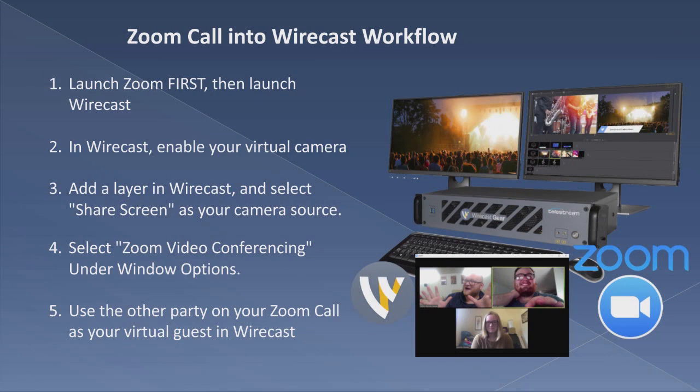Wirecast enables something called virtual camera. And now you can share your screen to come into Zoom through the virtual camera. And now you can have your other party on your Zoom call with you.